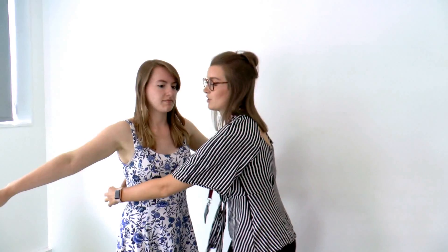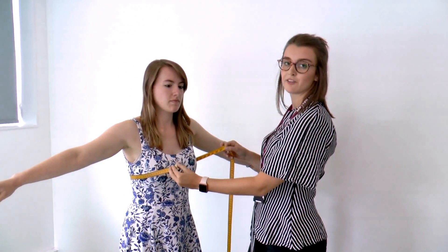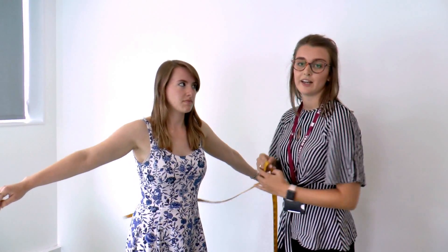Now for the measurement of the chest — you'll probably need to get someone else to help you with this, as it's difficult to do on your own. Lift up your arms, and you measure underneath the arms at the fullest part of the chest. Pull the tape measure around, keeping it snug but not too tight, and that's 85 centimeters.